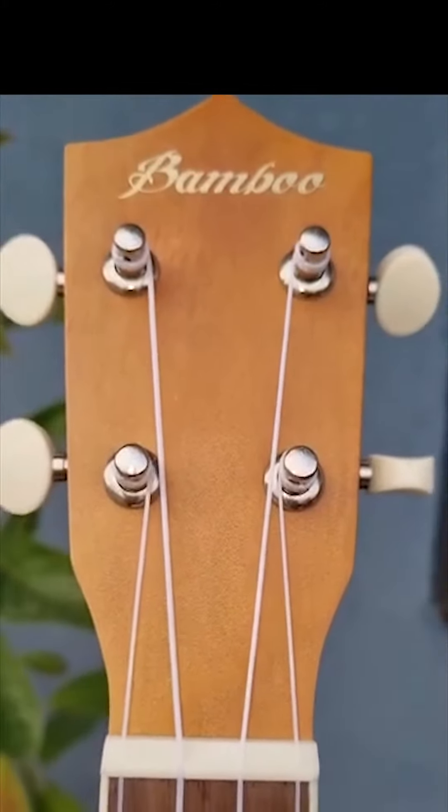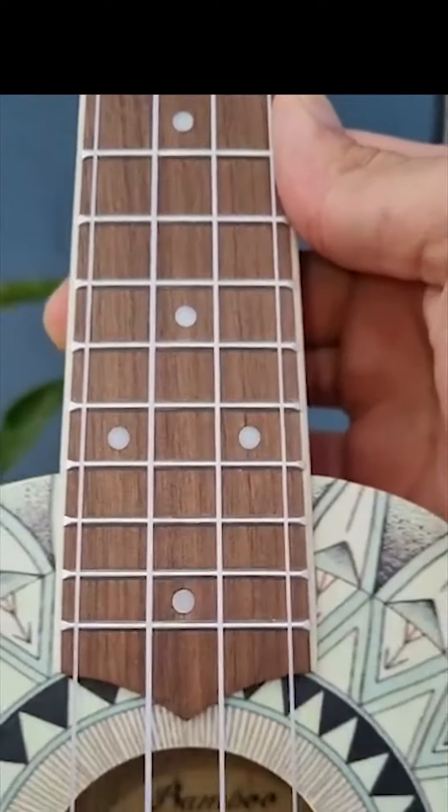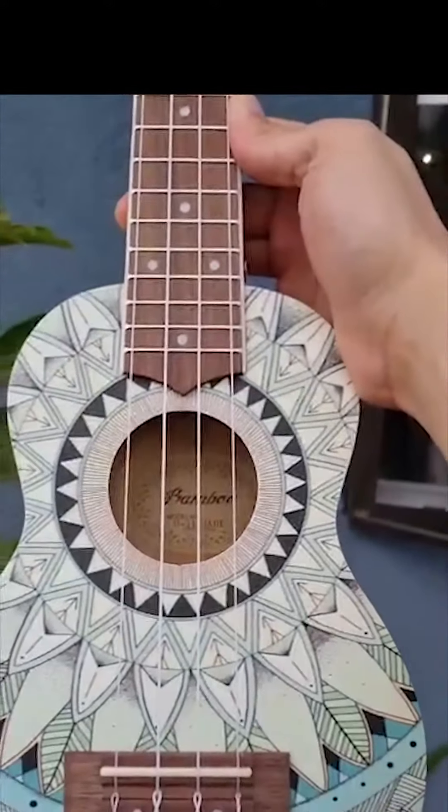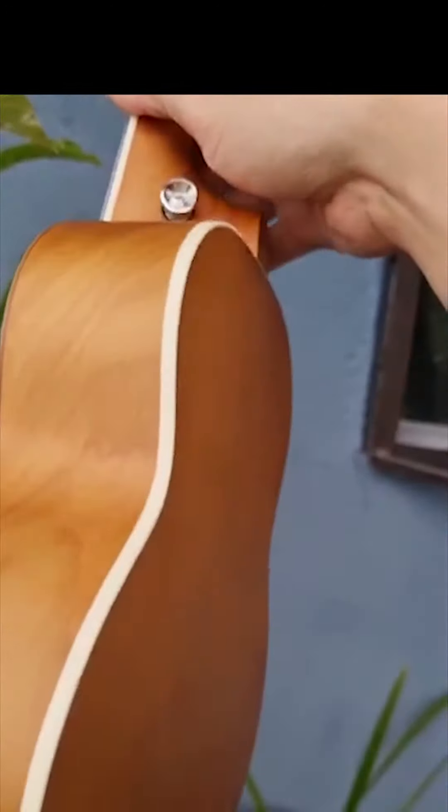The soprano ukulele has a standard tuning of GCEA. It's 21 inches, and I really really like the playability of this one because the small frets allow me to play very fast.